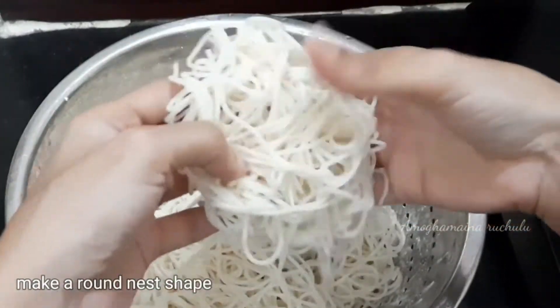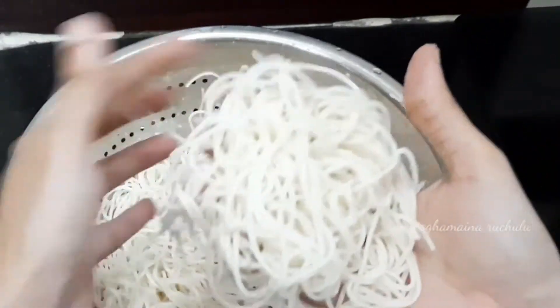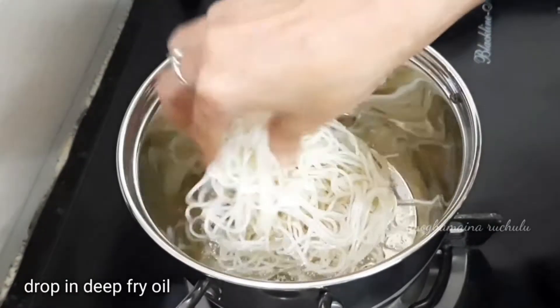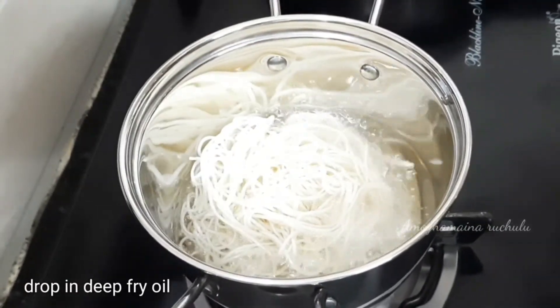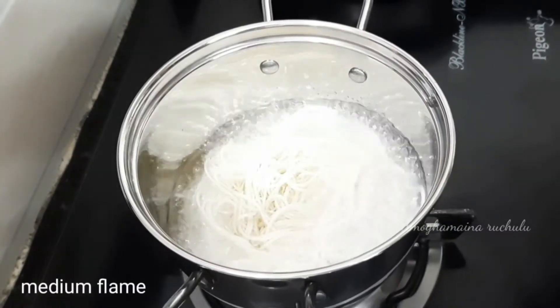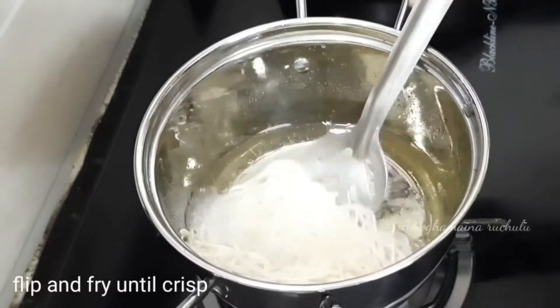After the process, put the noodles in a perfect shape. Now put them into deep-fried oil and fry on a medium flame. The noodles will absorb oil on low flame, so keep on medium flame, then flip and fry on two sides.